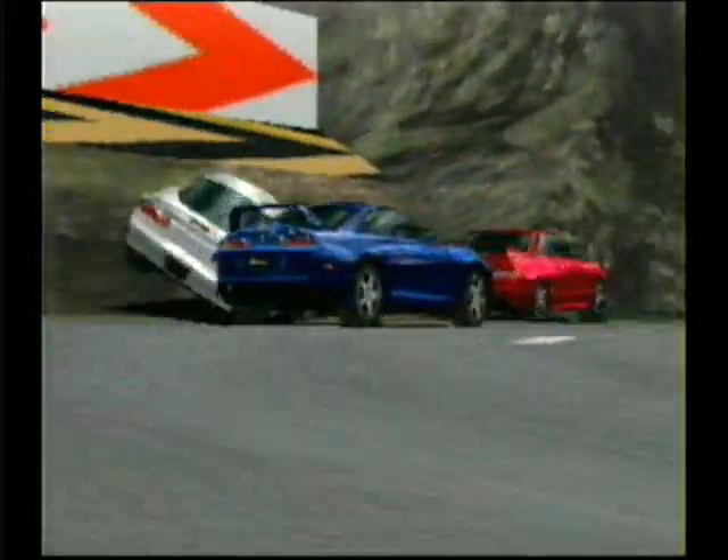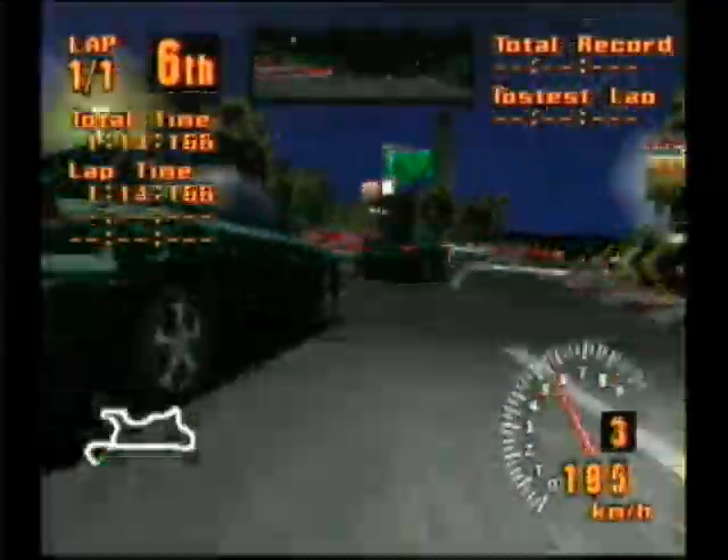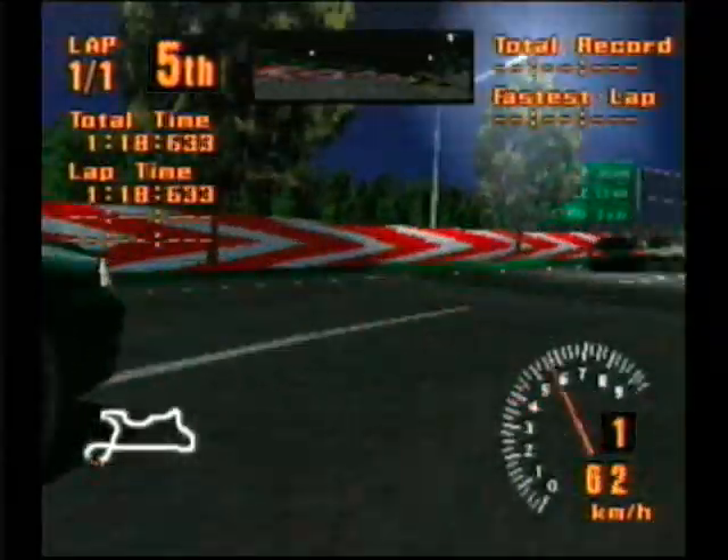For example, in Gran Turismo, you can drive by feel, not just by sight. If you drive a front-wheel drive car in real life, the steering wheel vibrates because the engine's so close. That's also true in the game.